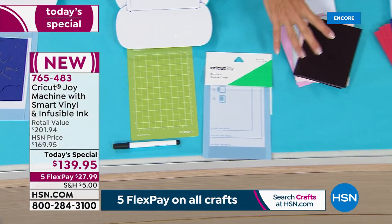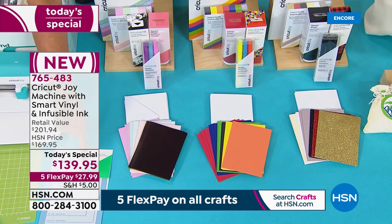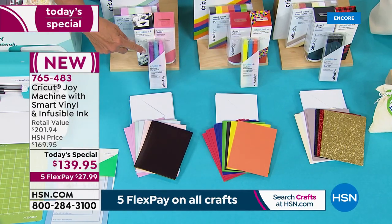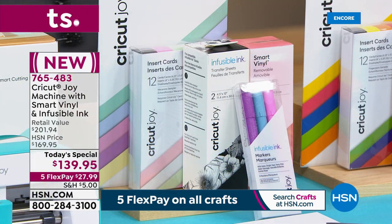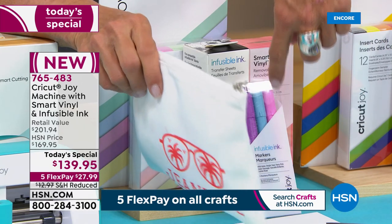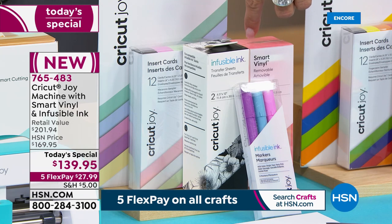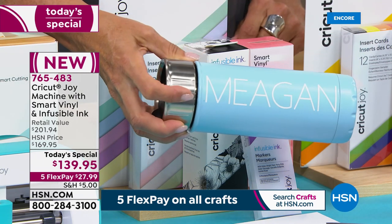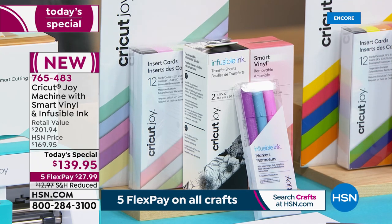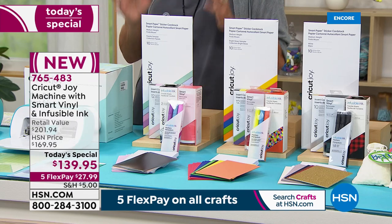Look at all the goodies you get. You're getting an entire card set included — you're going to be able to make cards almost instantly with the Joy. You're getting three of the infusible ink markers. Imagine being able to take this cute little cosmetic bag and permanently embed ink onto it. You can do that by drawing it, or you can use your infusible ink sheets that come with it. Plus you're getting 48 inches of vinyl. You can personalize a water bottle for the soccer team with the smart vinyl. And then there's your card inserts, and you're getting an entire set of matching sticker sheets — multiple long sticker sheets that are completely exclusive.